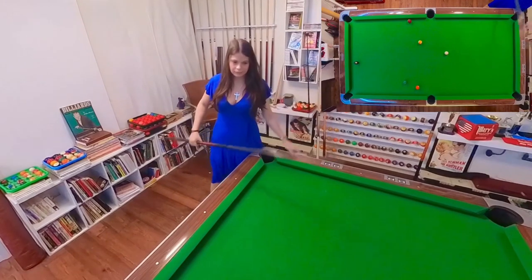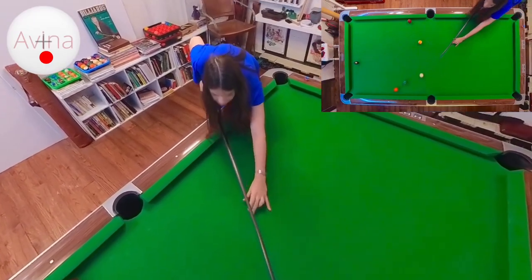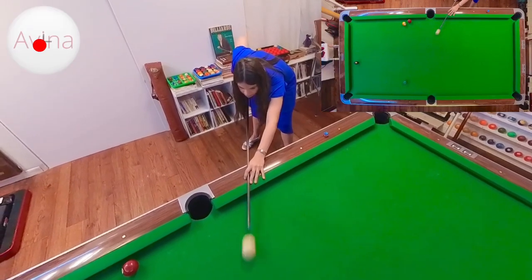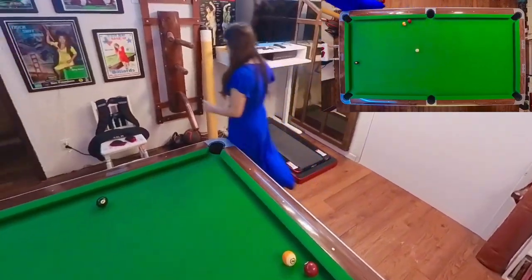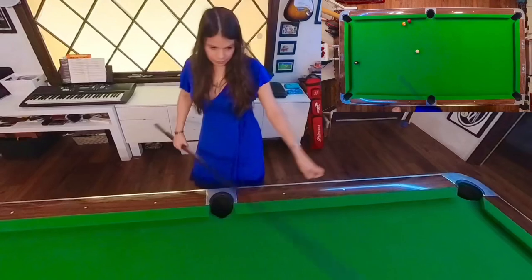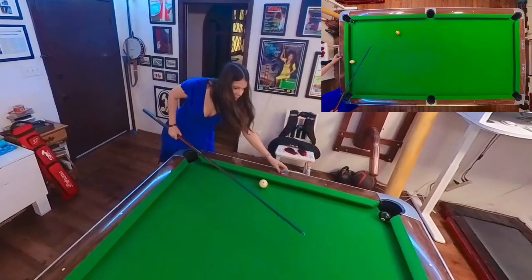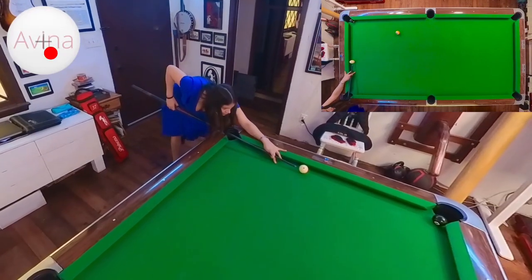I put a little bias on that shot but it did not go as planned. I'm not showing it in my face but I'm grumpy about that. Now I have a tough shot — I'm on the rail and I was hoping to hit the seven, but I barely missed it. This is where all that banking practice pays off. I put a lot of bias on that bank and even I was surprised it went in — that's a really hard bank.